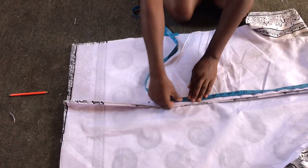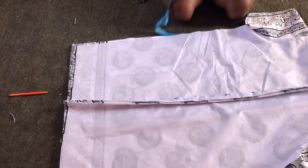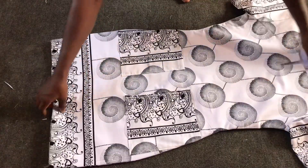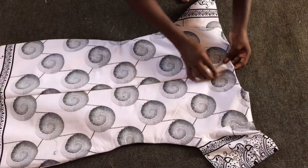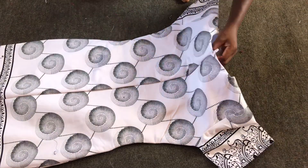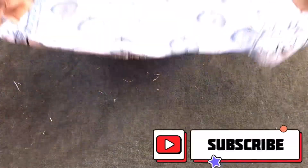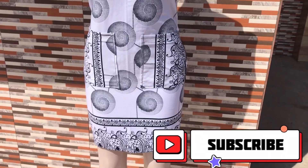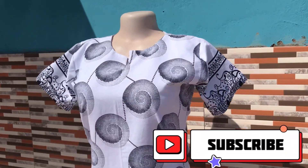Afterwards I'll mark from the neckline at the back about 20 inches downwards, then sew from that 20 inches to the hem of the dress. This is what I have after shaping the dress and sewing along — neatly ironed. I'll then go ahead and fix my zip. This is what I have after fixing my zip — the dress is ready! Thank you all for watching. Please like, comment, and share. See you in our next video, bye bye!